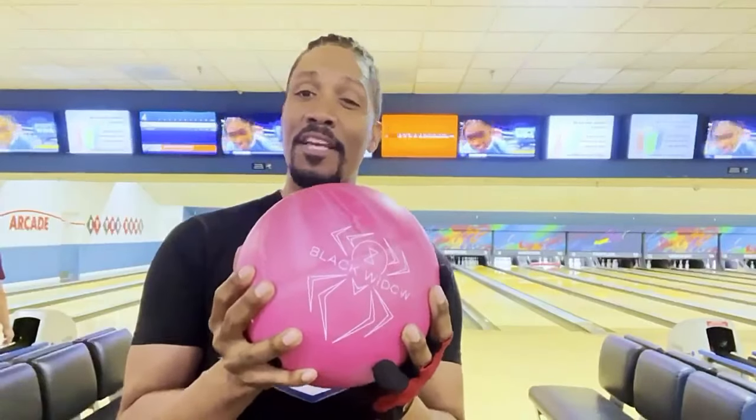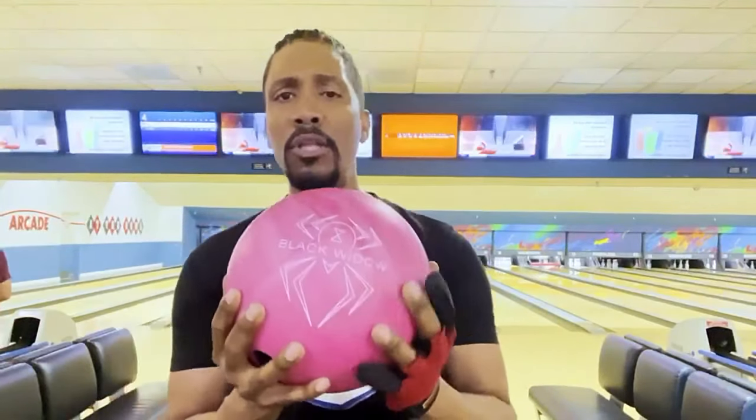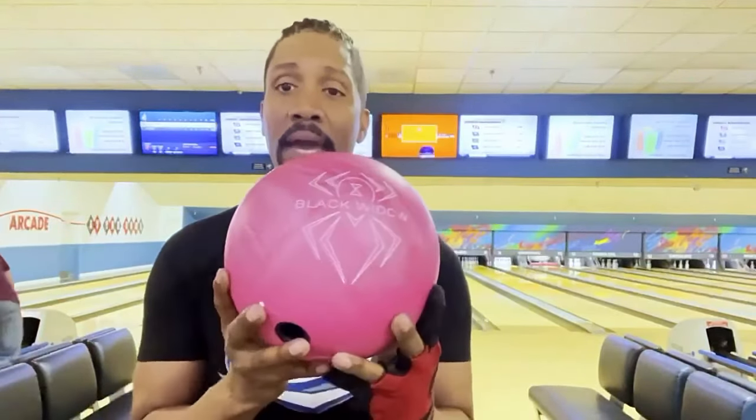The pink urethane Hammer is about to go down this lane and make some noise. I'm gonna do my ball review and I'm actually going to compare this one and this one.